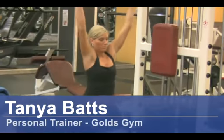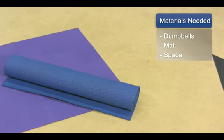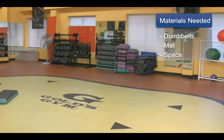Hi, my name is Tanya Batts. I'm a personal trainer at Gold's Gym. I want to talk to you about how to lose belly fat in middle-aged women. The things you will need for this are some dumbbells, a mat, and some space.